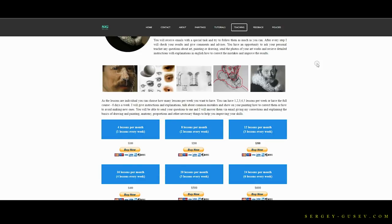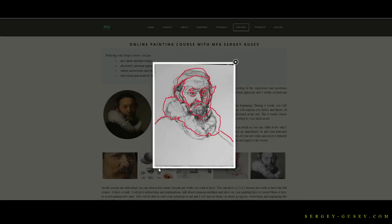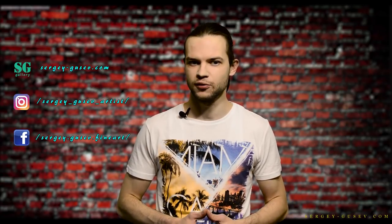Before I start, I want to remind you that you can download the full video tutorials from my web page or get individual online classes in painting. If you want to improve your skills and get better in portraits, check out my web page. I will provide personal guidance throughout the entire painting process, explain each step, tell you which materials to use, how to properly mix colors for the skin tones and finish the facial details. To get more information, just follow the links in the description, subscribe to my YouTube channel, find me on Instagram and Facebook.